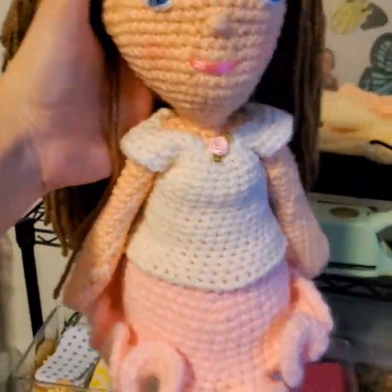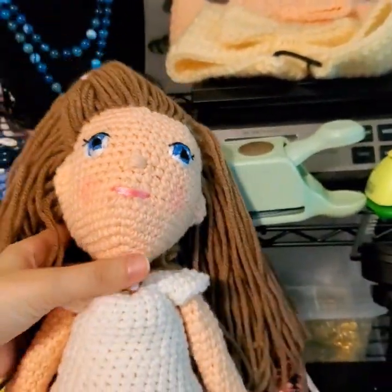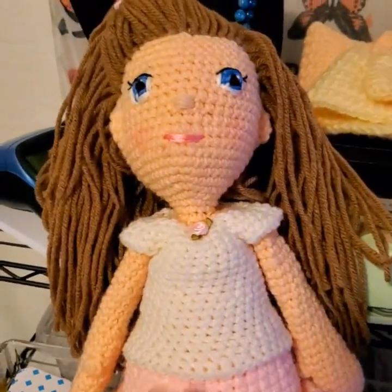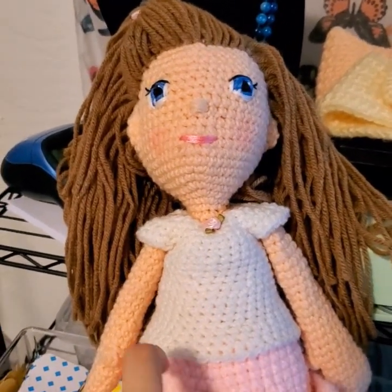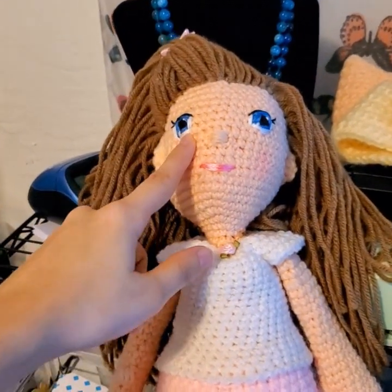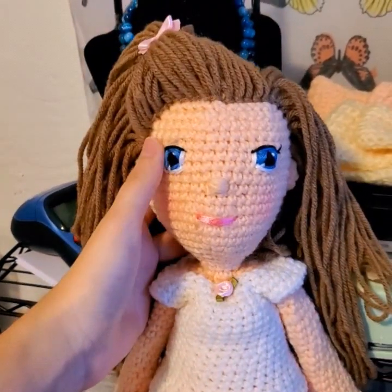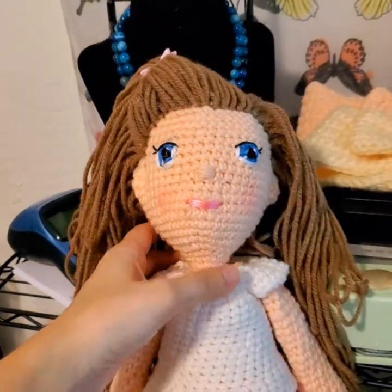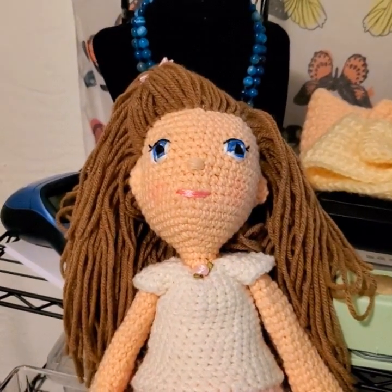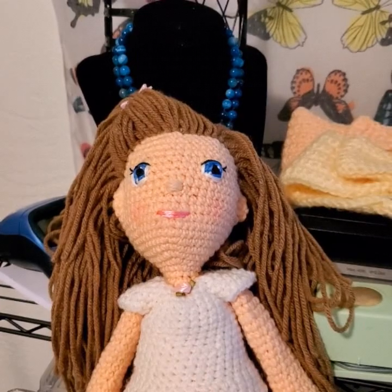I hope she loves it! My next projects are going to be little face scrubbies, and for bigger projects I'm making another lookalike doll — this time of my daughter. I was going to do button eyes, but since this one came out so well, I think I'll make her big brown eyes the same way. I'm also going to be making a large Darth Vader, so stay tuned!